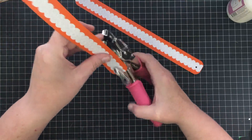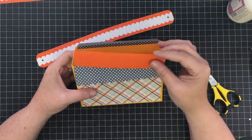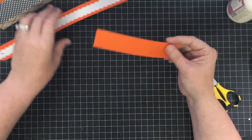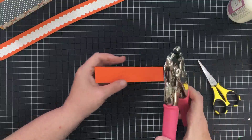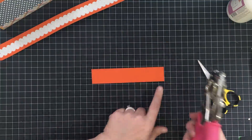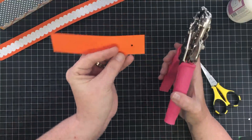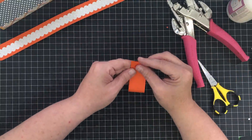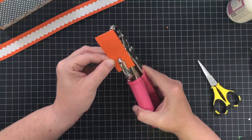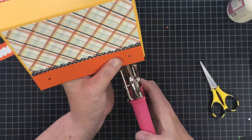We're going to put the handles on a different way than I've shown you before. I'm going to make a template strip — a six-inch strip of scrap paper. I'll use the Crop-a-Dile with the guide set to three-quarters of an inch, drop the page in, and poke a hole. Then fold that strip in half and poke a hole in the very same spot. Now I have a template for poking holes on the bag so I know they're in the same spot on both sides.